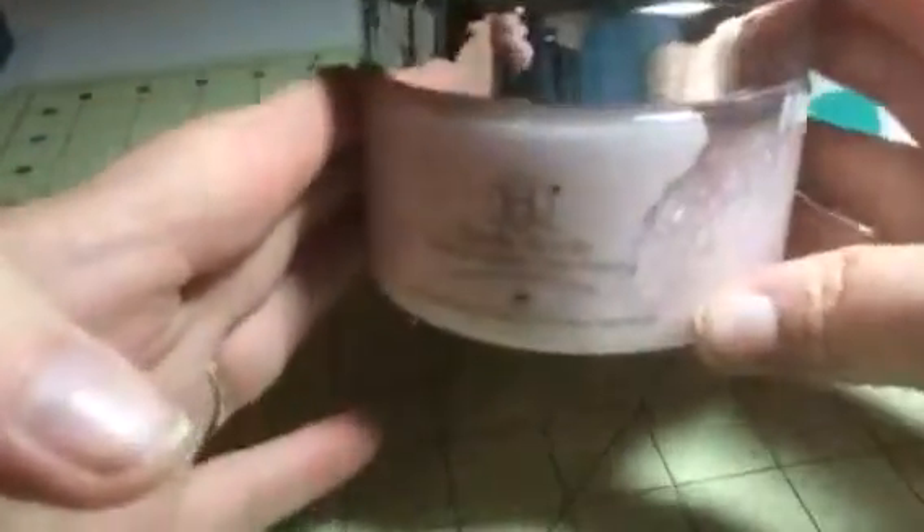I use it for my feet and elbows and places that get kind of rough to really exfoliate the skin. I love the way it smells — it's a good smelling, nice quality bath scrub.